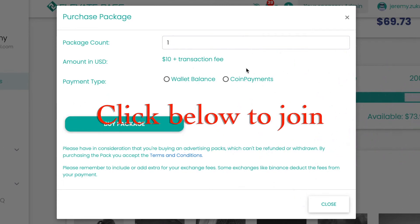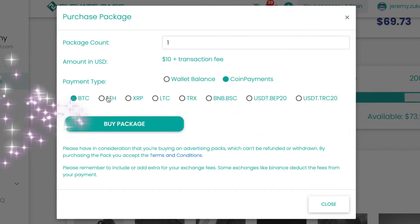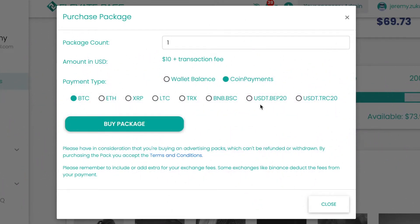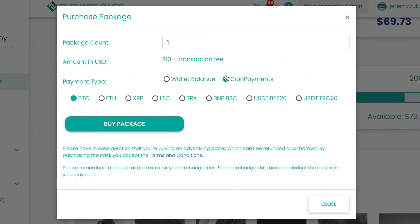You've got two ways to pay. You can either pay with CoinPayments, which lets you pay in Bitcoin, Ethereum, XRP, Litecoin, Tron, Binance Coin, USDT on the Binance Network, or USDT on the Ethereum Network.